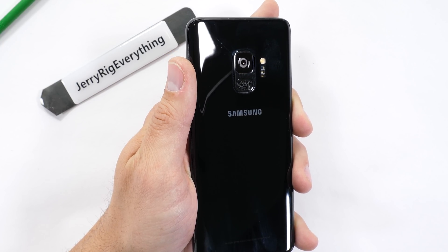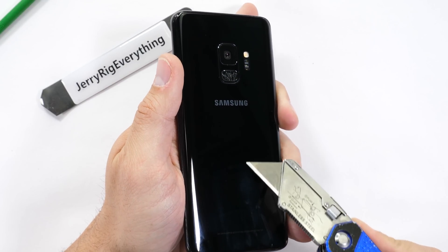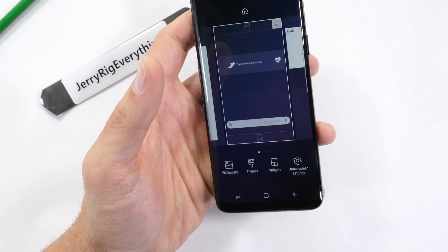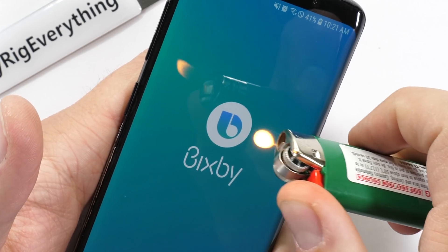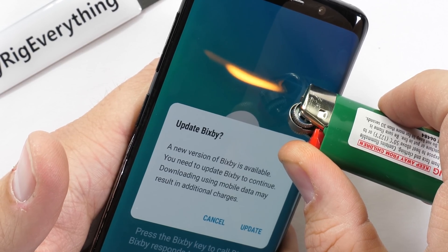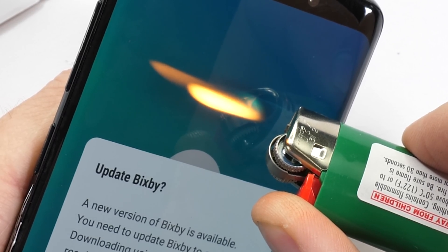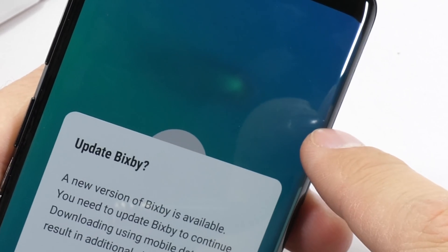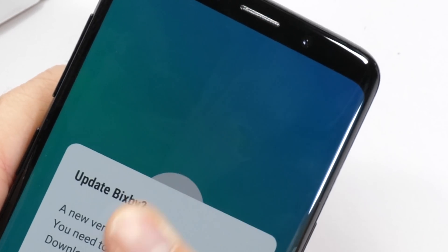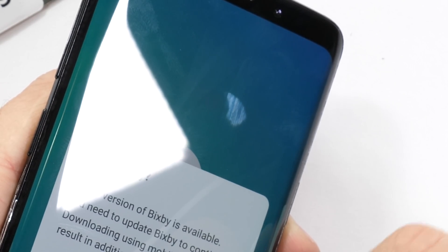The back glass of the Galaxy S9 makes art class with Jerry impossible — the Samsung logo is still on the underside of the glass and won't ever scratch or rub off. It's time for the burn test. Bixby 2.0 is already getting in the way so I'll just roast him for a second. This HDR10 1440p 5.8-inch Super AMOLED display lasted 12 seconds before the pixels started to go white. After I removed the flame, the pixels did start to recover, which doesn't always happen with LED displays. The oleophobic coating never survives a burn test, but it's cool to see the Samsung screen recover.